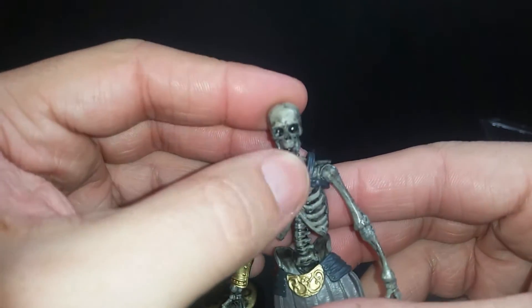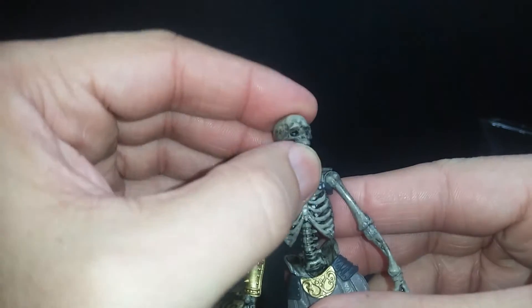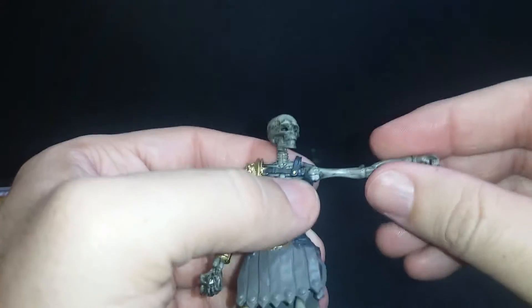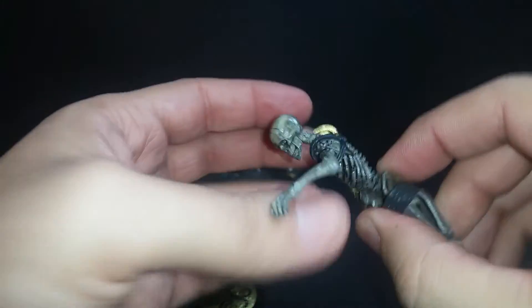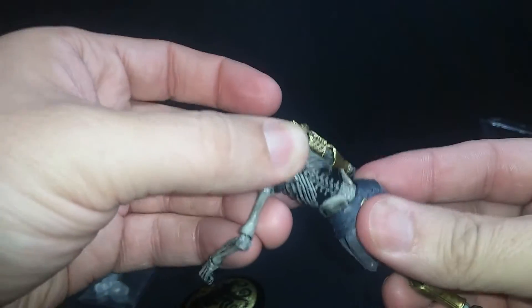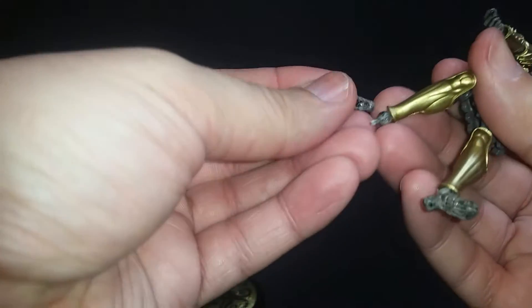Beautiful articulation — his jaw opens up. You've got neck articulation, articulation at the shoulder, elbow, wrist, spine — I guess since he is a skeleton — waist, hip, knee, and ankle. That one keeps falling off though.